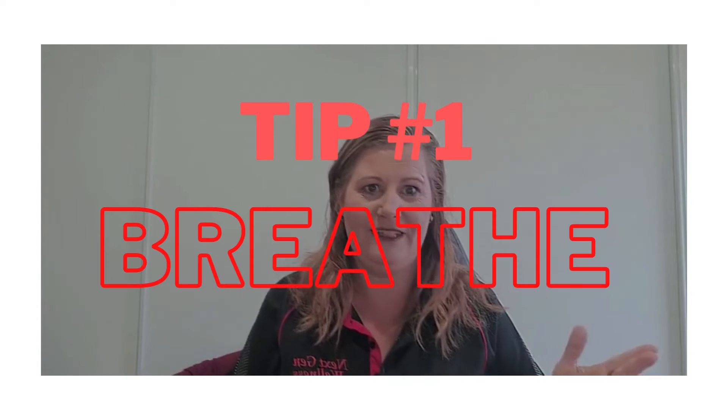So let's get on with it, shall we? What can you do to reduce your physical and emotional pain? Tip number one: breathe. If you don't breathe, you die. But if you don't breathe properly, you end up in pain. Your body, your mind, your brain are starved of oxygen.